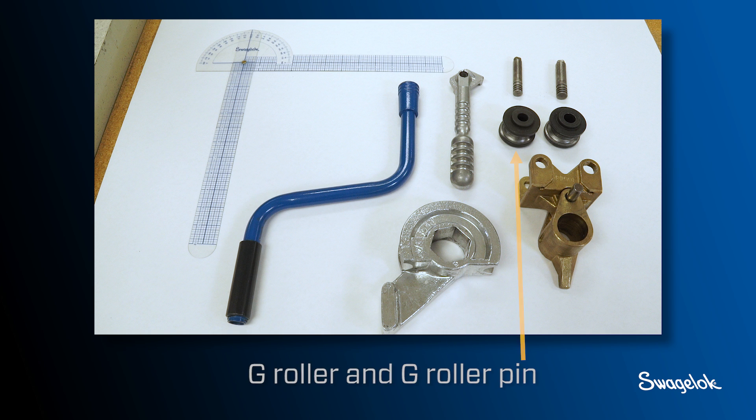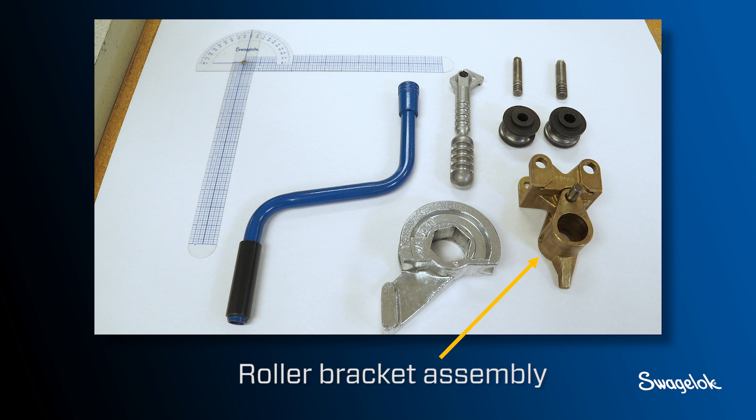You will also need the G roller and G roller pin, D roller and D roller pin, and the roller bracket assembly.